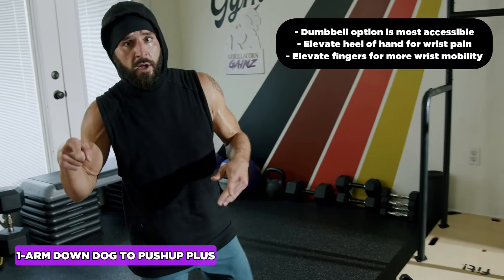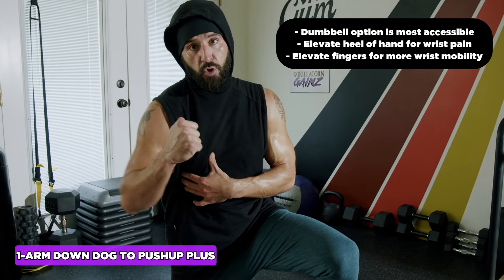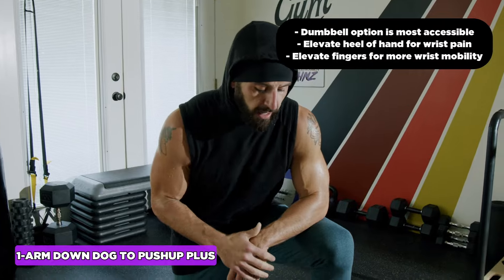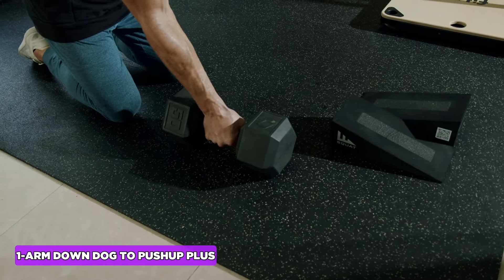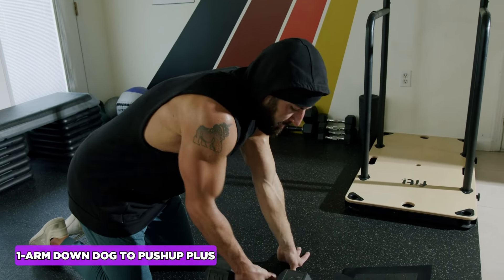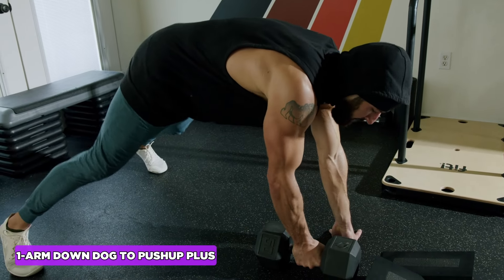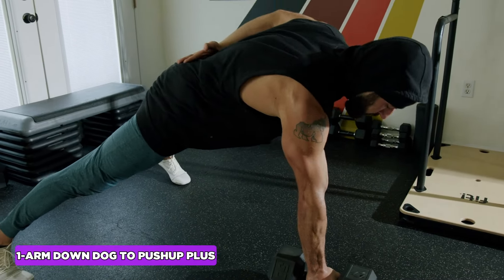Inhale down, exhale up — this trains the serratus, the anterior muscles alongside the ribs, and shoulder stability. If you want to be able to do a single-arm push-up, this is where it starts. If the serratus is not strong and moving properly, you'll end up compensating at the elbow and get shoulder pain. For modifications: use a push-up handle, parallette, or dumbbell with a neutral grip — easier on the wrist, puts the shoulder in a neutral position, and gives a bit of elevation for better leverage. Especially helpful if your calves, ankles, and hips are tight.